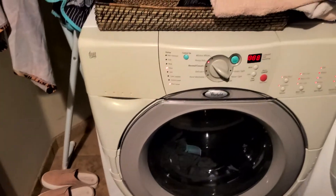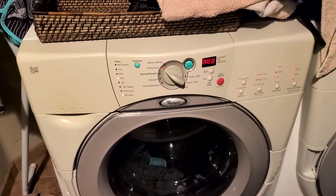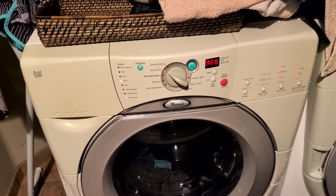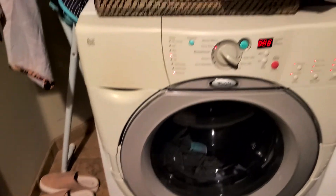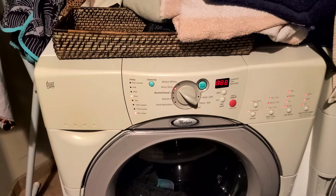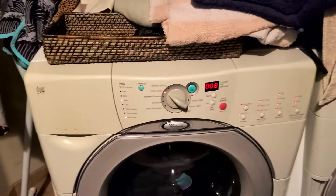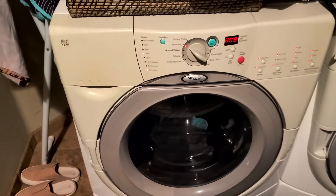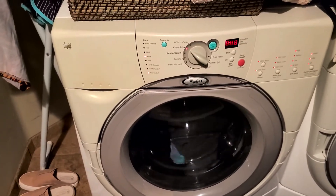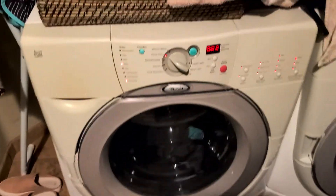During the wash cycle it just freaks out and does this — all the lights are lit. It sounds like it's trying to drain water, making this weird sound. But the drum still spins. Like it's trying to drain water or something's wrong. Just weird. And look at all the lights.